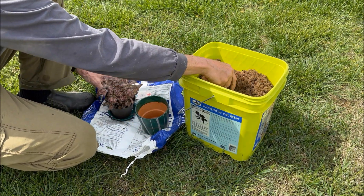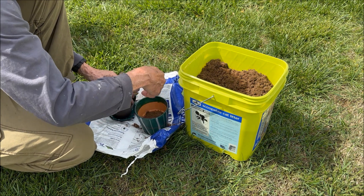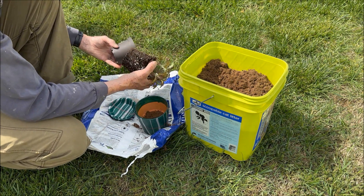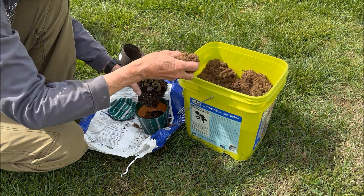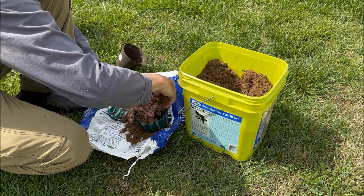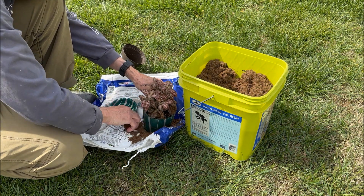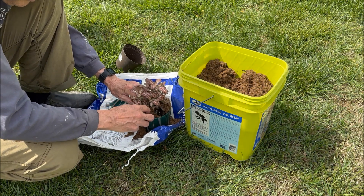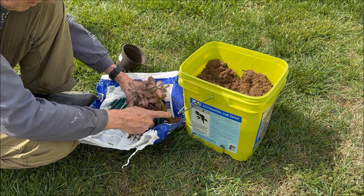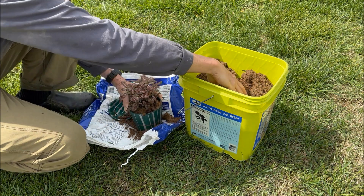I'm going to use this to repot a houseplant. Clean stuff. You can see the little balls of fertilizer in it.